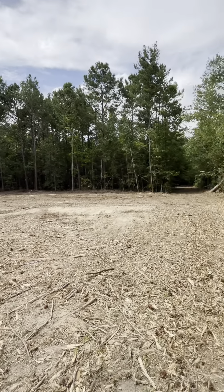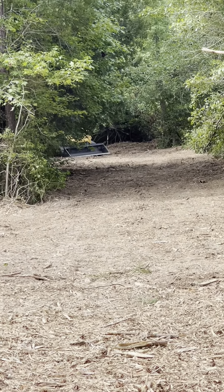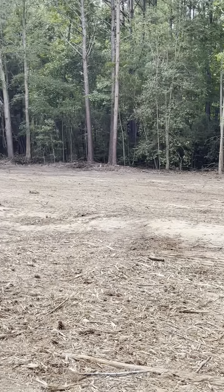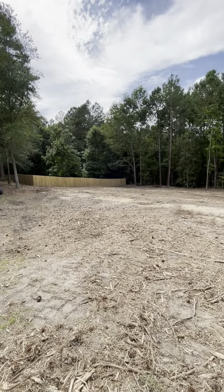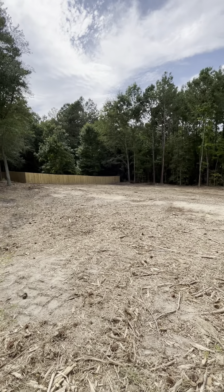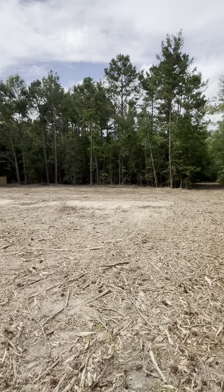All right, that's a wrap — all finished up. I'll post the before and after photo. Got all the mulch spread down the driveway, and that was a lot of mulch. Scraped it all up. Came out great, customer is really happy about it as well — and that's definitely what you want. On to the next one.